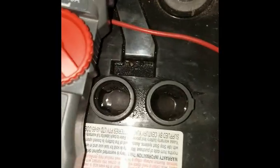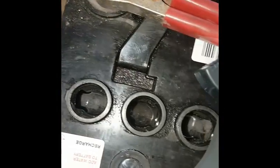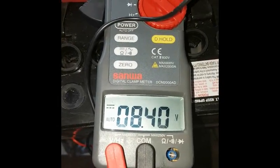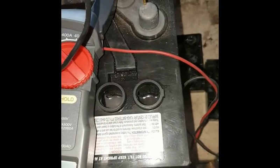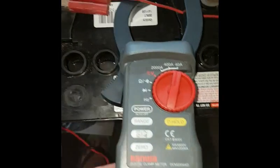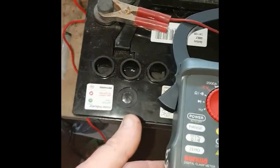I've topped up all my cells with my solution of Epsom salts and distilled water, and as you can see it's about 8.4 volts. So I'm going to give it a charge with my 2.5 amp charger and see if I can get this cell back — she's a little bit swollen, but being a deep cycle, I'm really hoping I can save this one. The charger's hooked up and it is pulling all of the 2.5 amps that this charger can pull out, so it's taking the juice in.